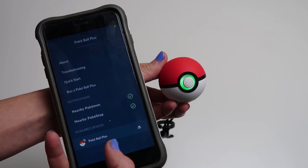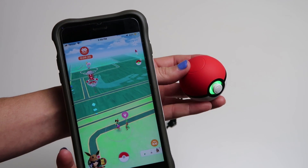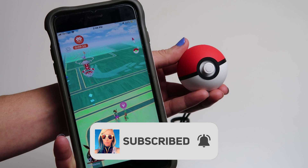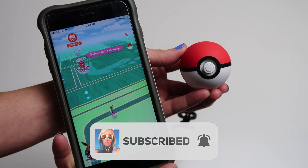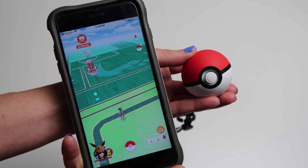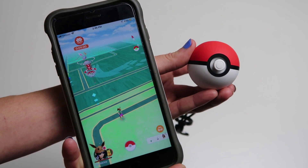And there you have it, trainers — we fixed our Pokeball Plus! If this video was helpful to you, please take a second and hit the like button, and please subscribe and turn on the notification bell for more content just like this. You can also find me on social media at Sparky Joy on Twitter and Instagram. I look forward to more adventures with you. Alright guys, thank you so much for hanging out. I will see you all very soon in the next one. Bye!